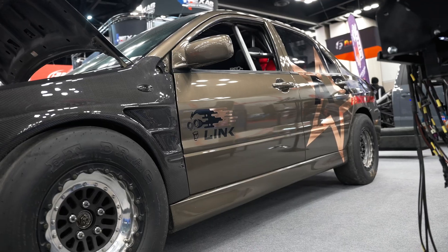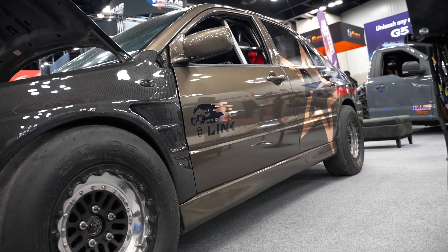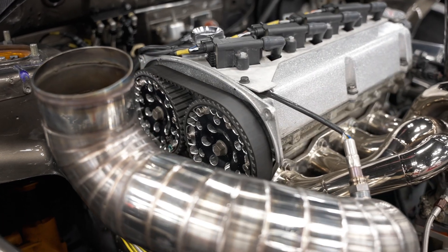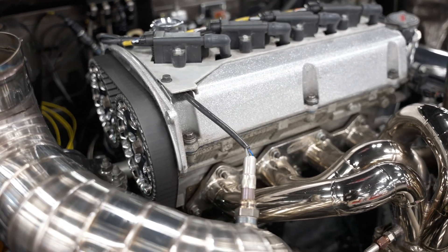The car has individual EGTs to help keep the engine in check since it's on methanol and a little bit of nitro. The plug readings and O2 readings can throw you off sometimes, so we kind of live by the EGT to keep the piston in it.